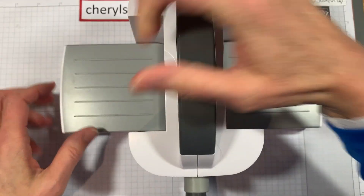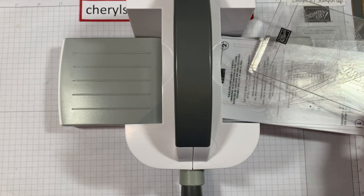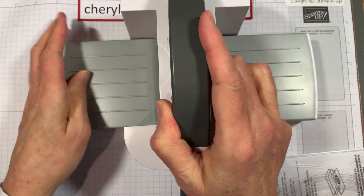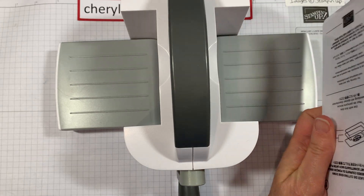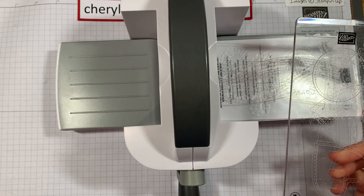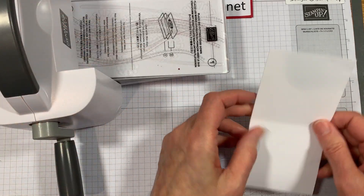We're going to get out our mini Stamp and Cut and Emboss machine — I'm so thrilled this is here because it doesn't take up as much space when I'm showing you tutorials. If you haven't used this before, it does fold up so you can transport it nicely. This is your cutting base — it's really thin and great for transporting. You're going to put one cutting plate down and then another cutting plate down.